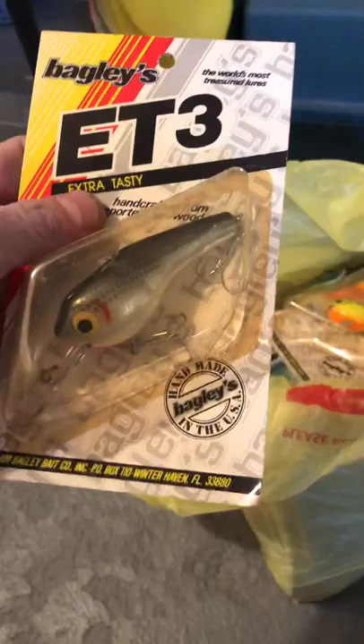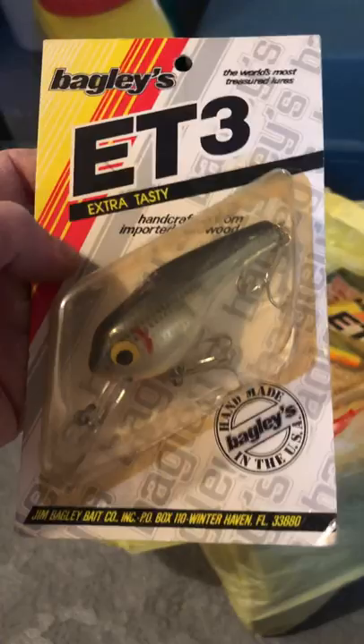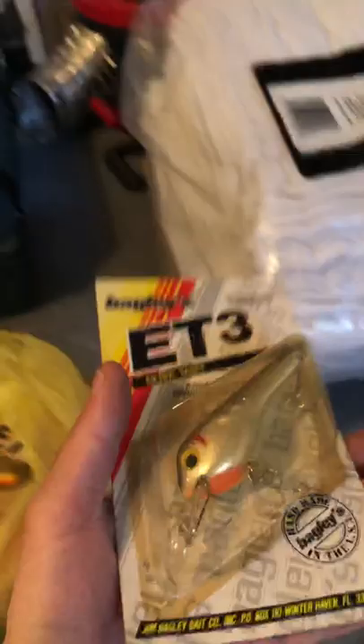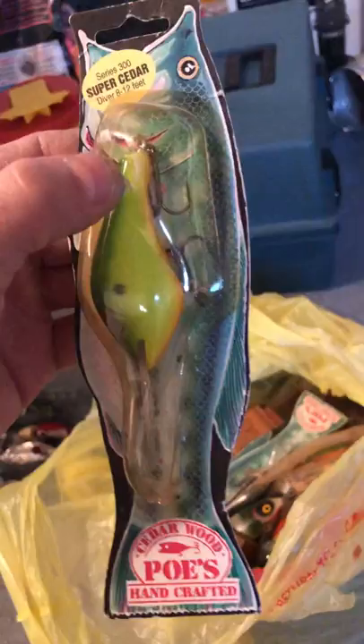I got these vintage Bagley's — I believe these are from the 80s. Jim Bagley Bait Company, P.O. Box, Winter Haven, Florida. They're in the original package, which is pretty cool. They're tuning crankbaits, and I think I have three of them in different colors. I also have these vintage Paw Paw handcrafted cedar wood lures — pretty cool, probably divers — and I'm going to keep them in the package.